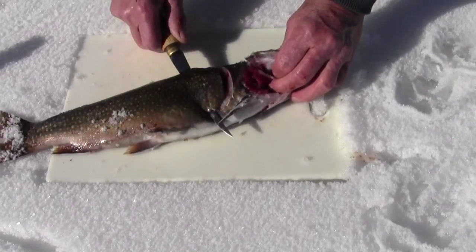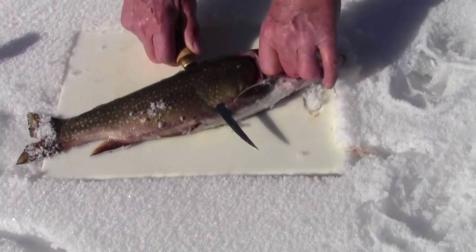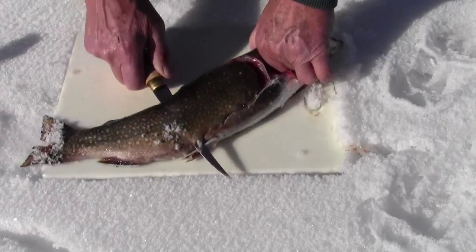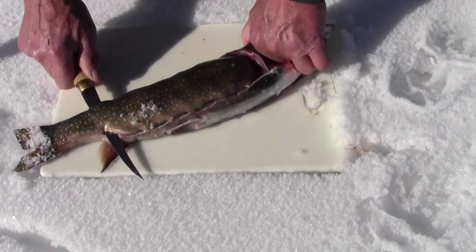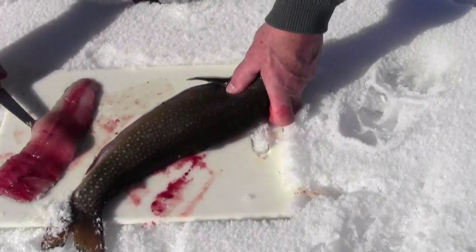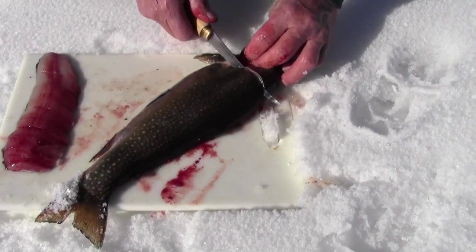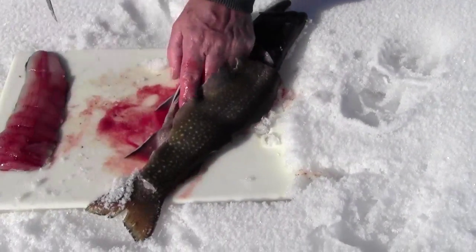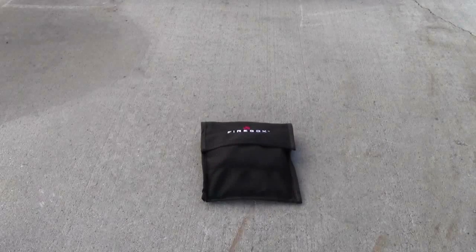I'm just taking off the skin with my knife. I can feel my knife sliding across the bones — I can hear the bones as I'm going through them. But that gives you a good slab of trout meat. Here are all the bones right there.